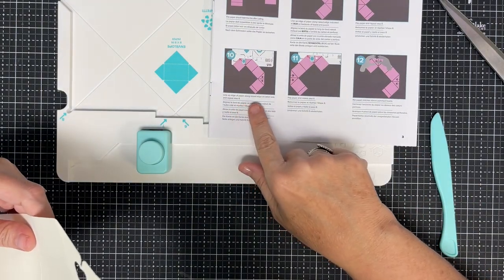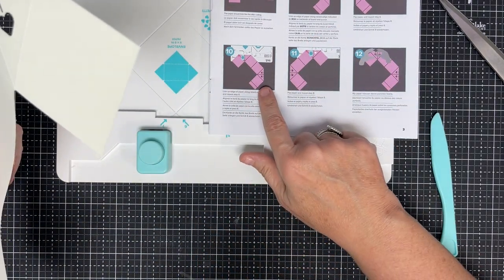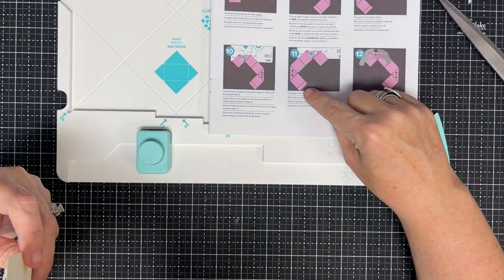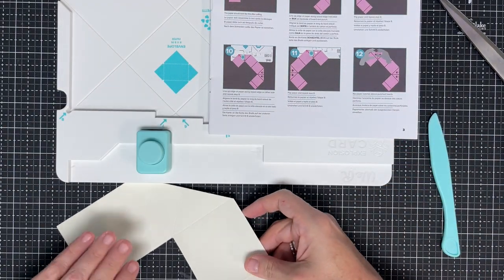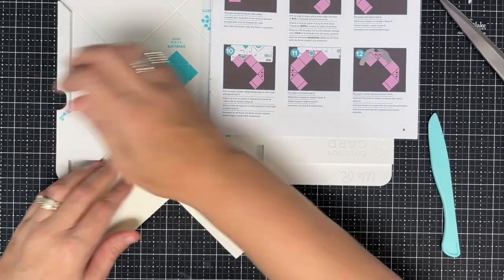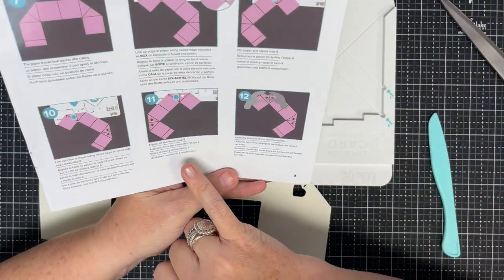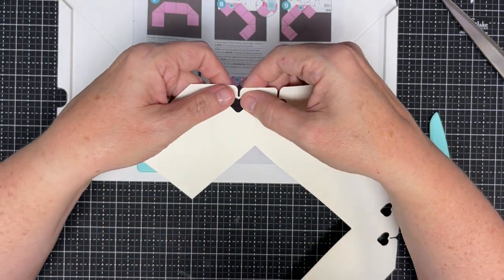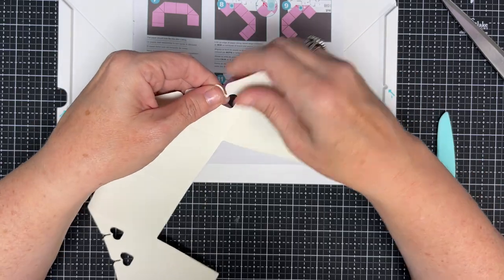Now it says line up the edge of the paper along the raised edge on the other side and repeat. This time the tabbed edge is out here, but I think I need to be punching this section — I'm going to decide that because if I look at the picture, the tabbed edge is punched as well. So I'm doing the same thing but on the other side — flip and here — because I can see in the picture that what I'm going for is hearts in each one of those points. Now it says rip paper notches above punched hearts. Rip — that makes me nervous. Okay, I've done that.